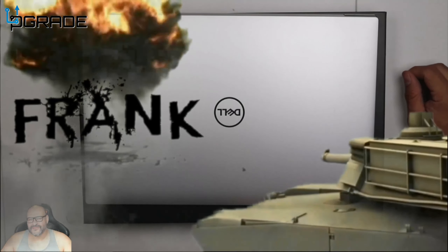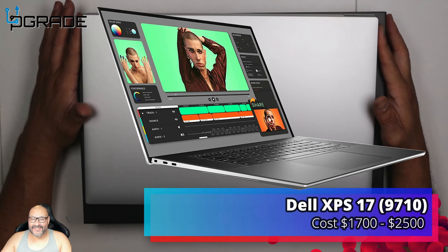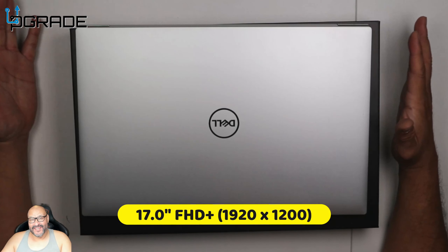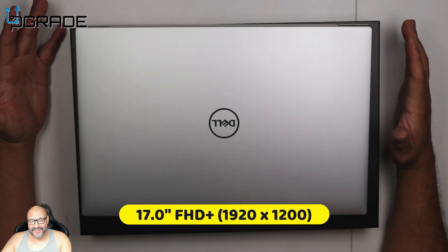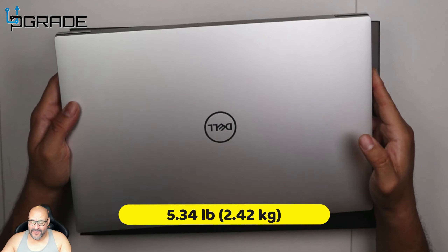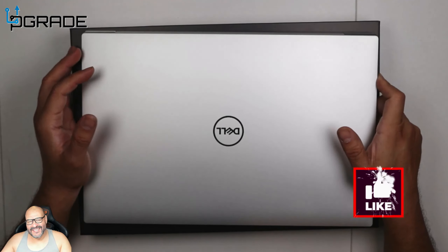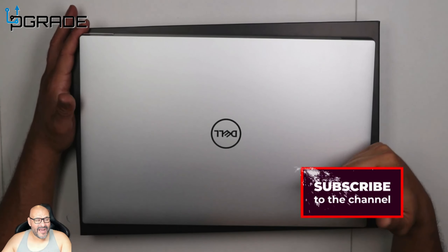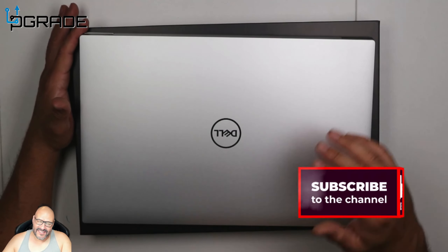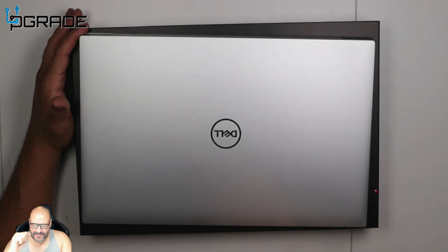Welcome to Upgrade, I'm your host Frank the Tank. Today we're bringing in the Dell XPS 17. The '17' refers to its 17-inch monitor — it's a heavy-duty machine, a little heavy with the aluminum build, but it kicks a punch. We're going to open it up and see what you get when you buy something like this: we'll look at the inside, talk about the features, and run a couple of tests.